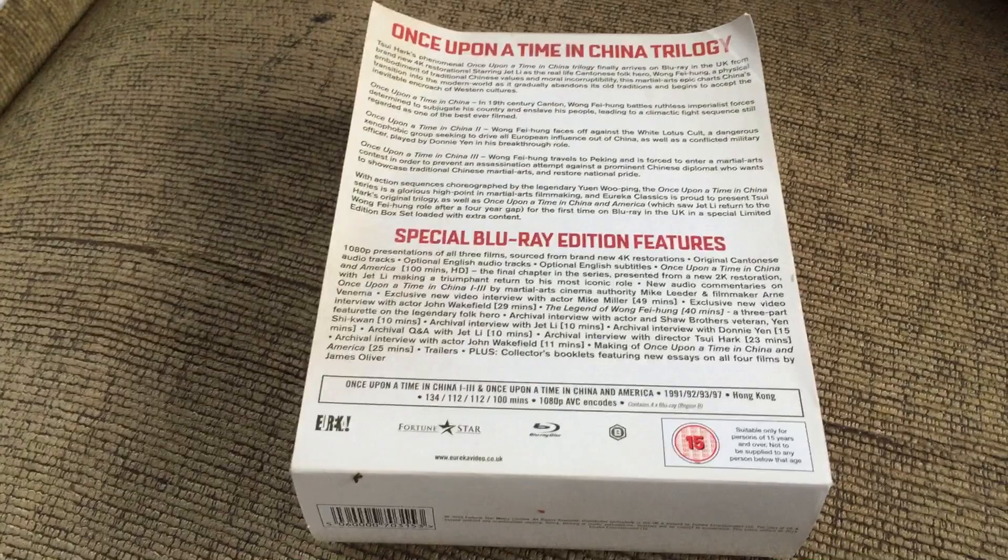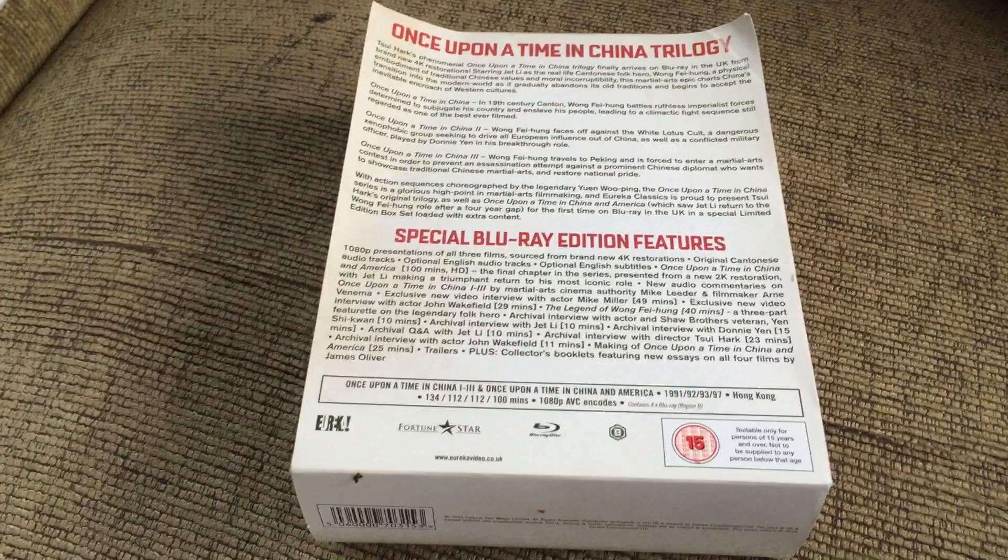Anyway, that pretty much wraps it up for this box set. I hope you enjoyed watching this overview.